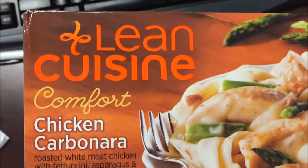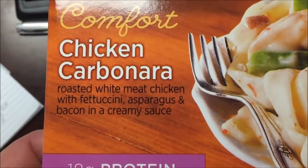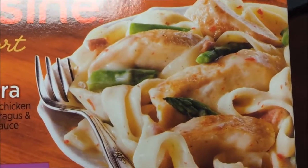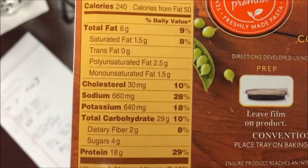Hey guys, today I'm going to be trying this Lean Cuisine Comfort Chicken Carbonara Meal. It's roasted white meat chicken with fettuccine, asparagus, and bacon in a creamy sauce. I don't remember ever liking asparagus, but we'll see how it's like — I'm going to give it a fair shake. It's 240 calories for the entire thing.